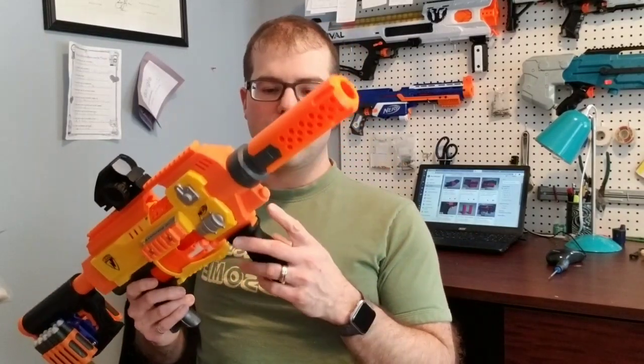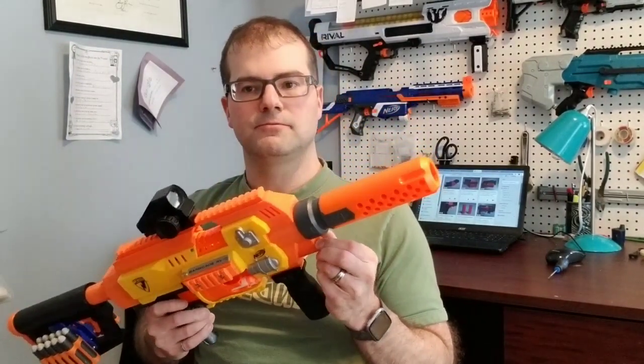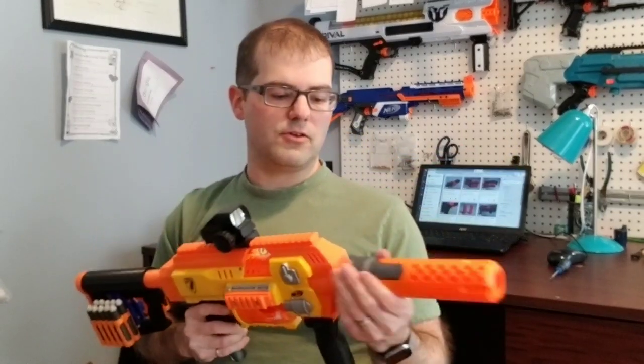You can use any standard Nerf attachment — well, almost any. The retaliator front end will interfere with the pin, but the front pin can just be removed. The inner diameter of the muzzle is the same as the outer diameter for the Nerf inner barrel, so you can put a barrel extension.